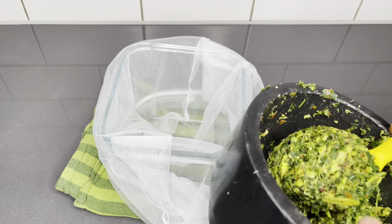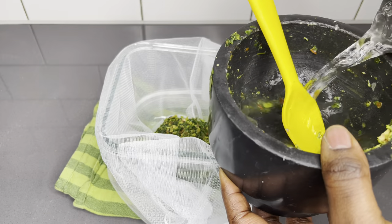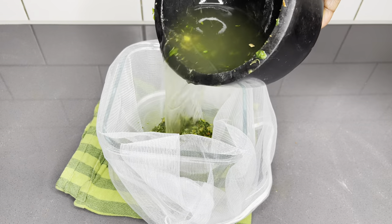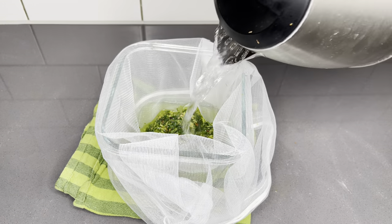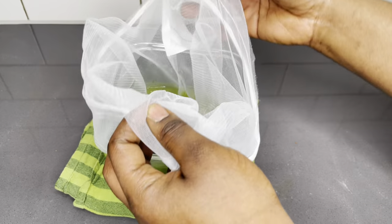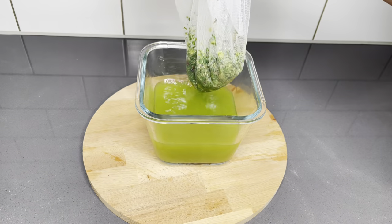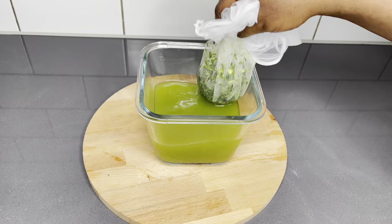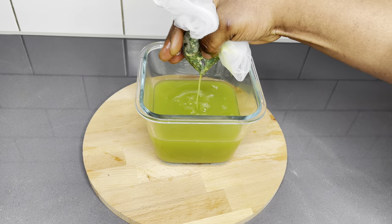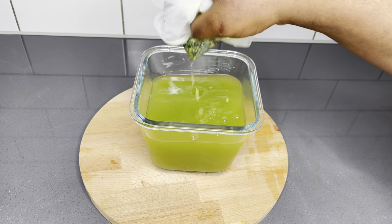Once you're done grinding everything, go ahead and put it in your cheesecloth or your nutmeg bag. We're going to just strain all the juices out. You can also use your regular strainer — it works very well. And to this, I'm going to add some lukewarm water. It is very, very important. Squeeze it until you cannot squeeze it no more. We are done with this. As easy as that, we have our liquid to push out all that toxins.